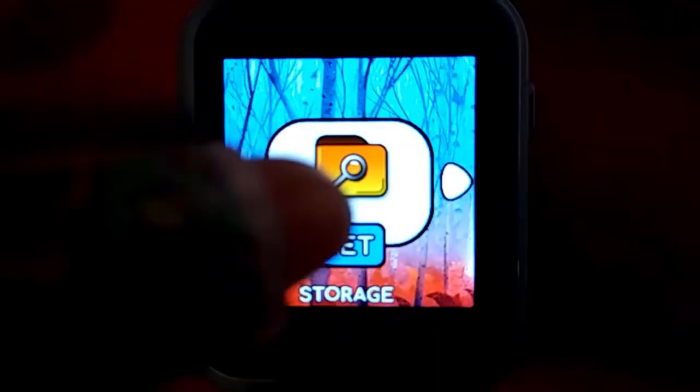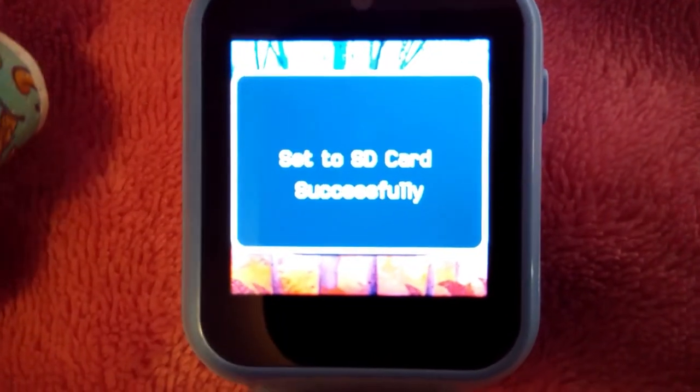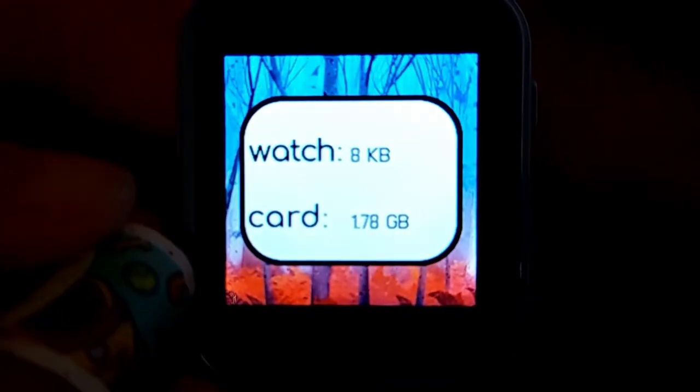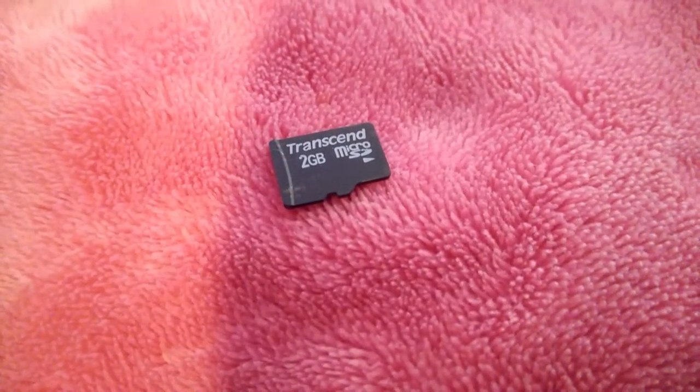You go through the menu of your watch to the settings, to storage, and you select card. All the photos and videos you take after this will be stored on the card instead of on the watch's internal hard drive. I don't know if there's a way to transfer files from the watch to the card — I don't think so — so you'd want to put a card in as soon as you can.